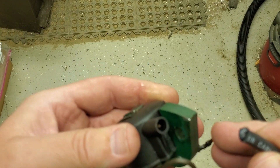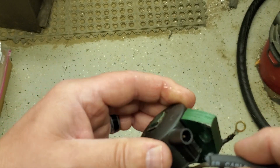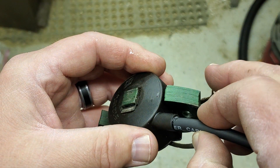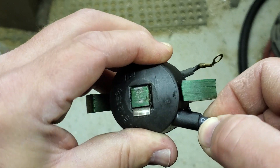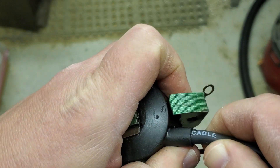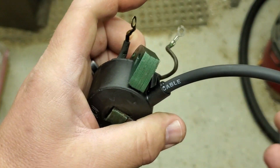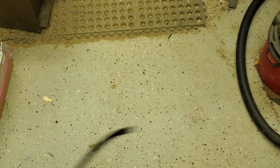Those ones you have to actually thread in. Nothing wrong with either one, but in this case it's just a straight spike. So you take your wire, center it in the hole, and kind of give it a little twist as you're pushing down until it bottoms out. And that's all there is to that.